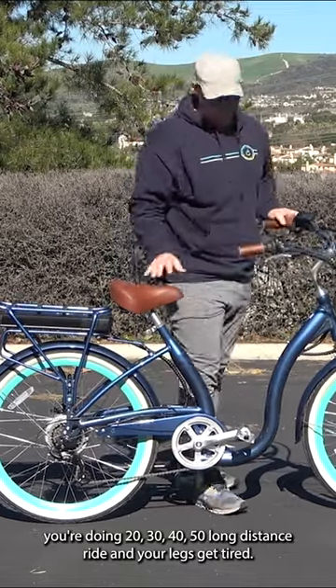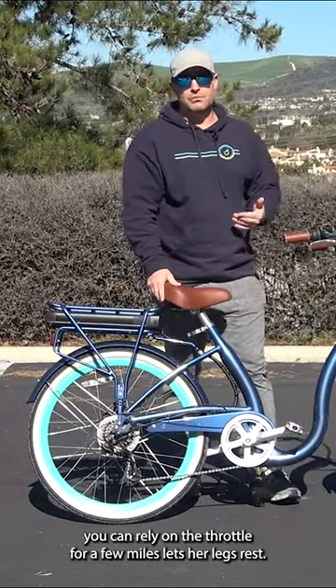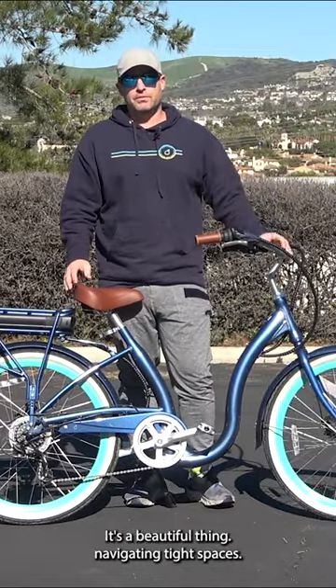On a long range ride, you're doing 20, 30, 40, 50 miles and your legs get tired. You can rely on the throttle for a few miles. Let your legs rest. It's a beautiful thing.